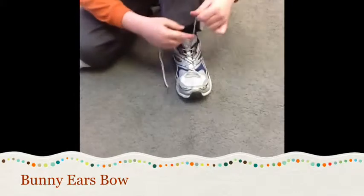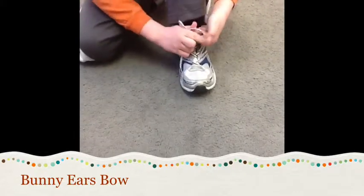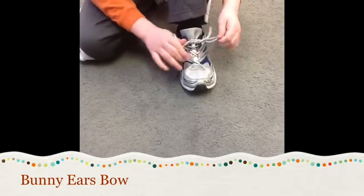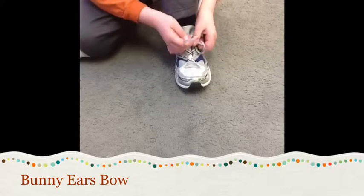Okay, there's the granny knot. You're doing the bunny ears. Two bunny ears. Wrap one bunny ear around the other bunny ear and through the hole. Pull them tight. Pull them tight again.